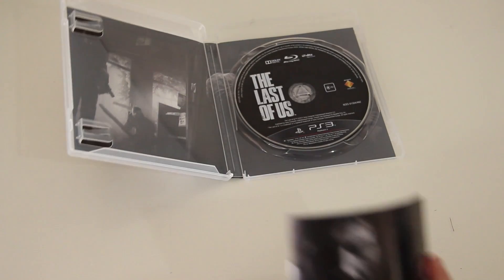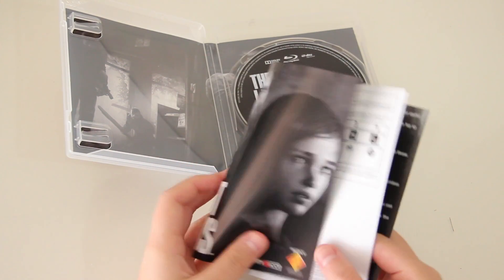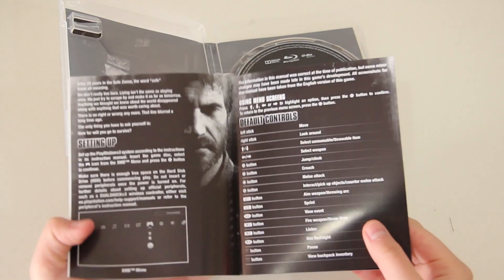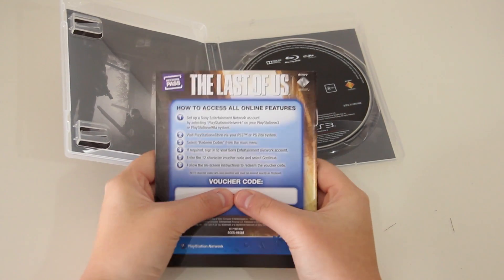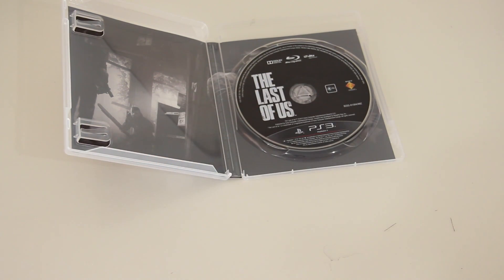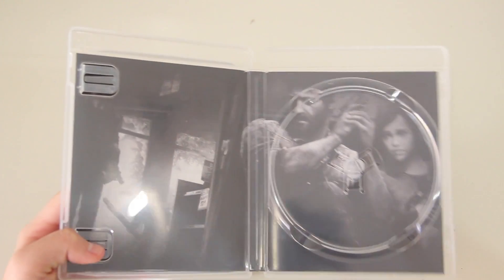Just checking whether there is a code inside — and there is on the back, we'll get to that later. On the inside of the manual we have basic controls, nothing very interesting. The artwork is in black and white. On the back of the manual we do have the voucher code for the online play, if you want to play this game online — which I have not tried and probably will not try.